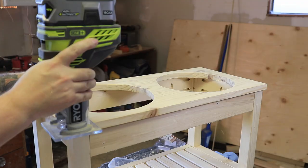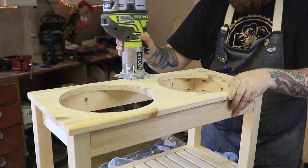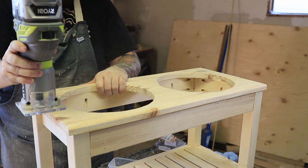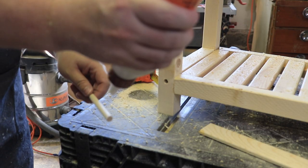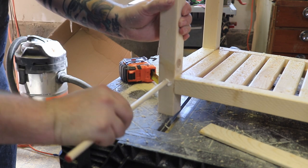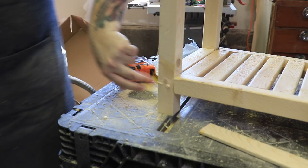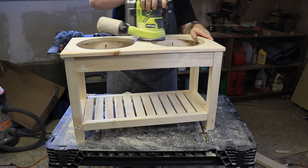Then I took my palm router and gave it a nice rounded-over top. Before I started sanding the whole thing, I had to fill in all my holes with a 3/8 dowel — just a little bit of wood glue, put it in there, cut it flush. Then once you sand it, they look great.